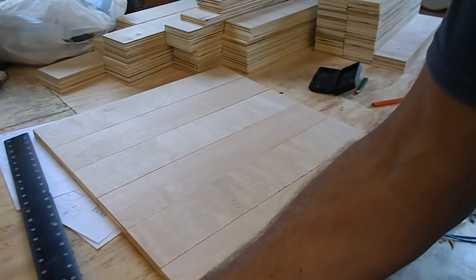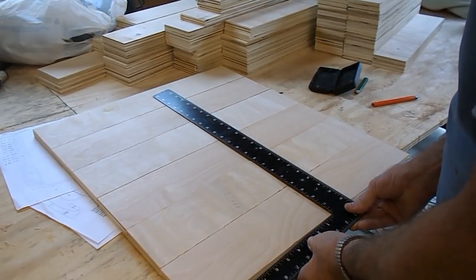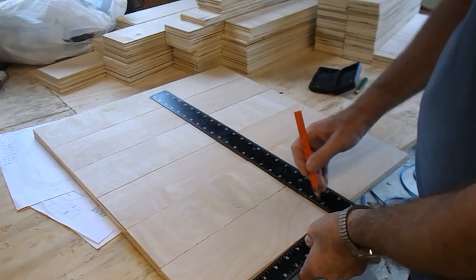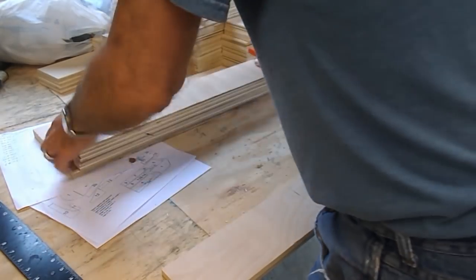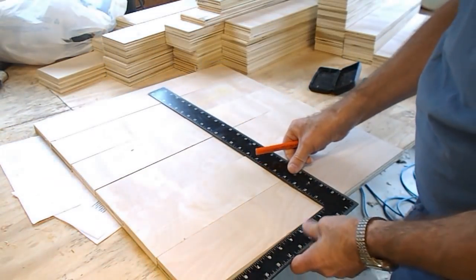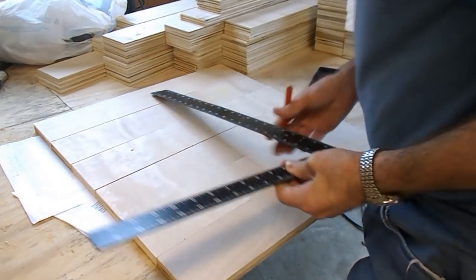Because I have several hundred holes to drill for the bus wires, I don't want to mark out each one individually. So what I'm doing now is finding the centre of all these pieces of wood. I've lined them up, marked the centre on one and just draw a line. Then I get the next pile of wood of the same length, get them all in alignment. It's really quick to mark them all.